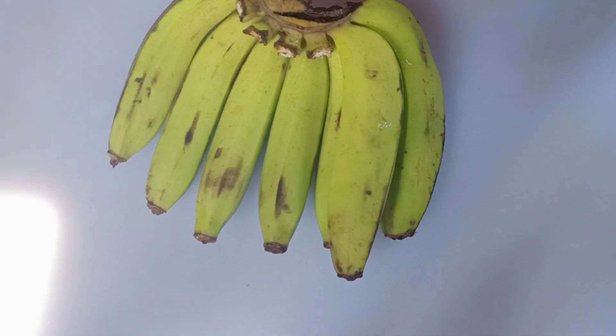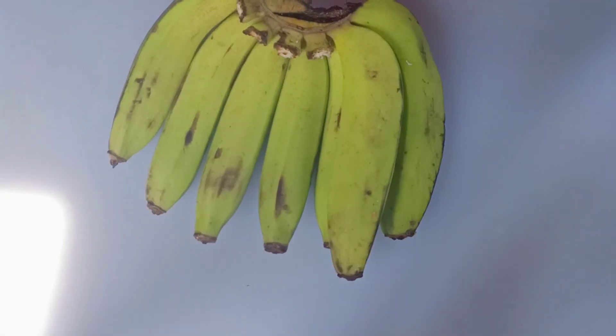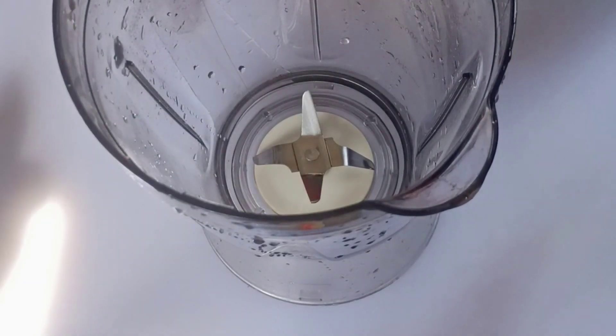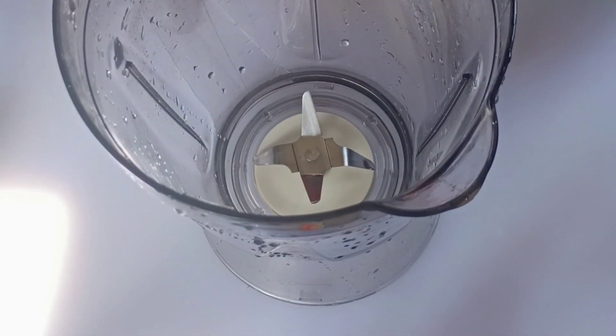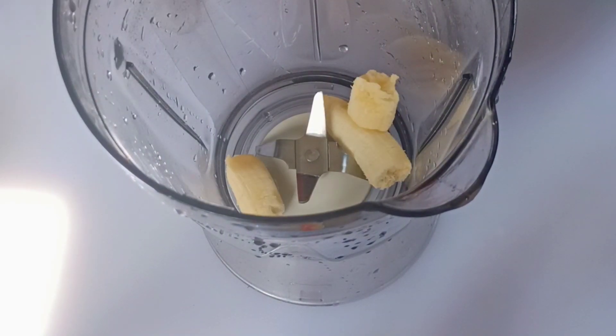To make this you need just banana and avocado. Get your blender and add in some quantity of banana. Banana is very good when it comes to gaining weight.